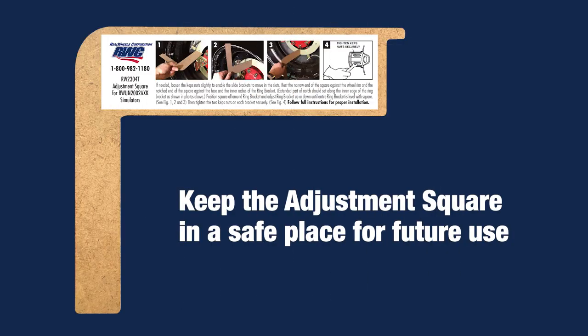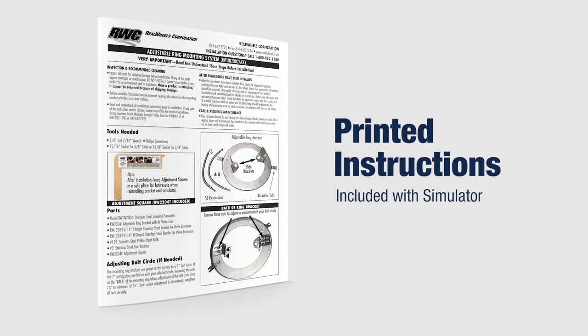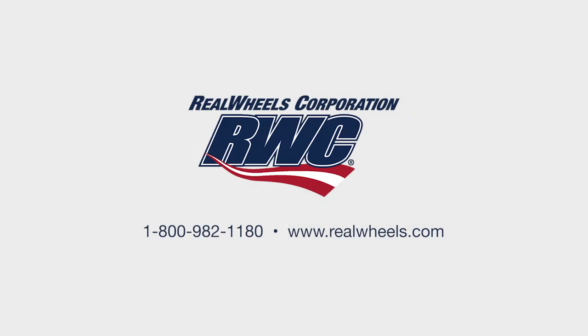After installation, keep the adjustment square in a safe place for future use when reinstalling the bracket and simulator. Again, be sure to understand and follow the printed instructions that came with your simulator. If you have any additional questions, give us a call at 1-800-982-1180.